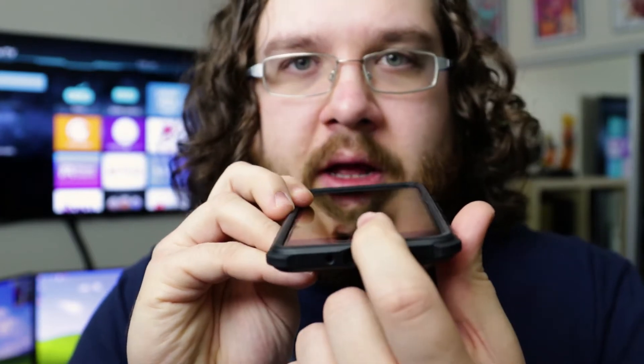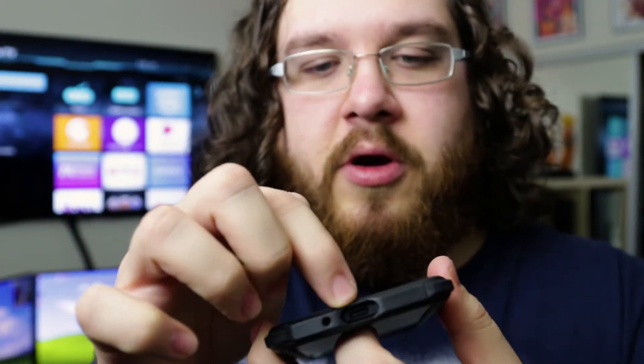With a week of use so far, I haven't really run into too many issues, but just this morning I actually noticed down at the bottom here — probably just from coming in and out of my pocket — the part that actually grips started coming out from the case, but I was able to just kind of push it back in.